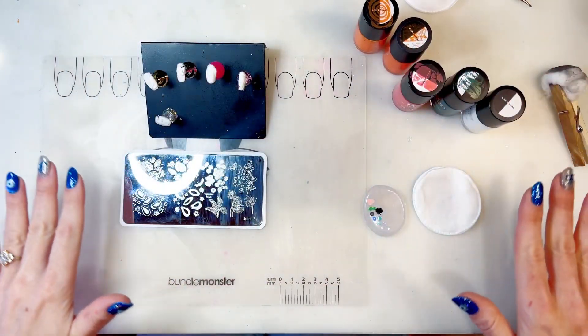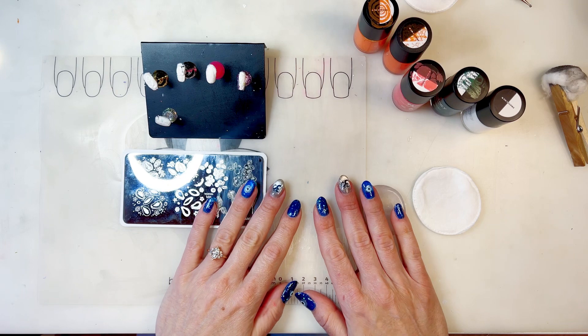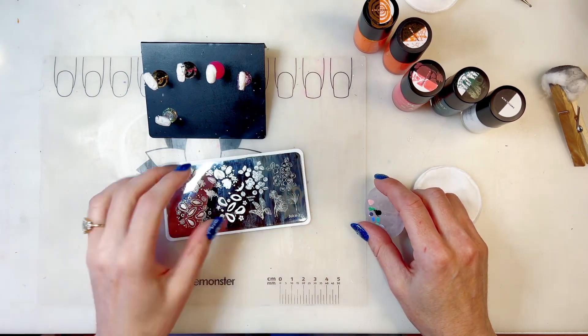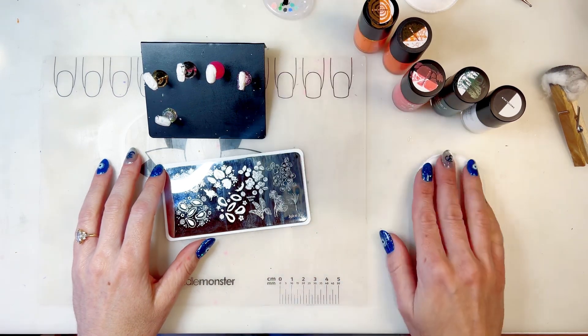Hello my friends! How's it going today? I have a loose plan and so I just thought well I'll turn on the camera and see what happens. If you're watching this then something happened. If you're not watching this then I don't know what to tell you.